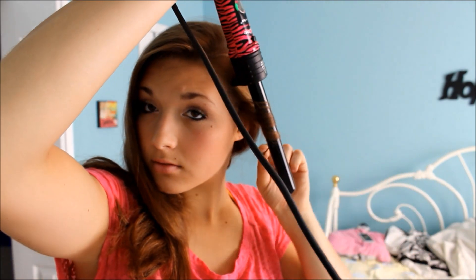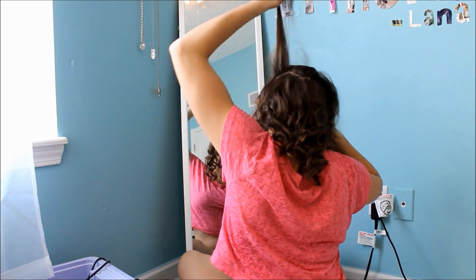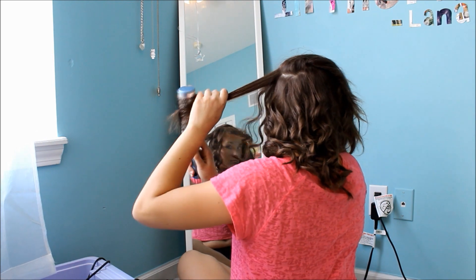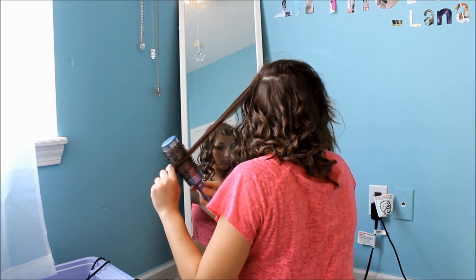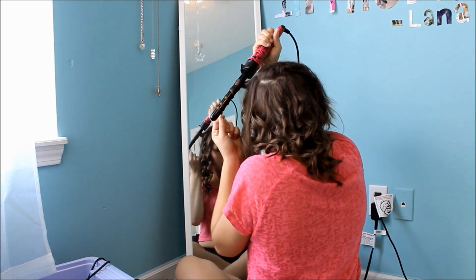And now I'm using my NuMe Curling Wand and I'm just going to curl my hair. I'm using the Little Curler because I feel like little curls look more fancy — the medium sized ones are what I would wear to school and I don't like how big curls look on me. I'm already like halfway done when you're watching this, but I'm curling my hair in layers.